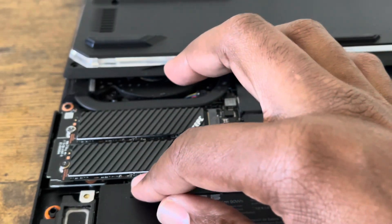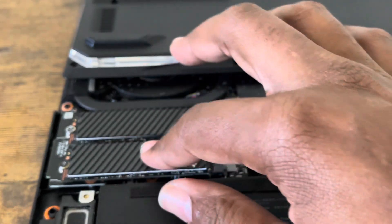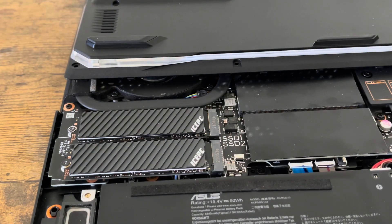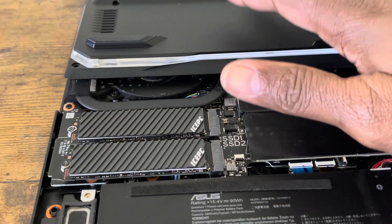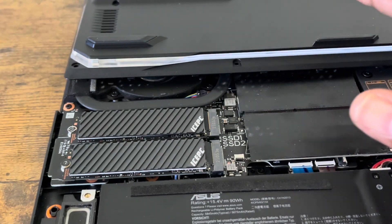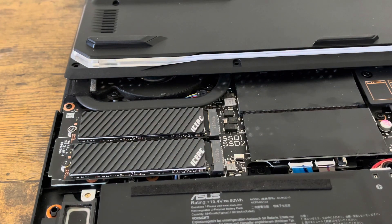That's how you install this ice PC heat sink with thermal padding onto your internal SSD. Thanks for watching, guys. I know it's a very brief video, but I love Asus — I love everything about it. It's been my go-to from the very first time I bought it. I hope you guys enjoy your PC, have fun with it, and just enjoy it.